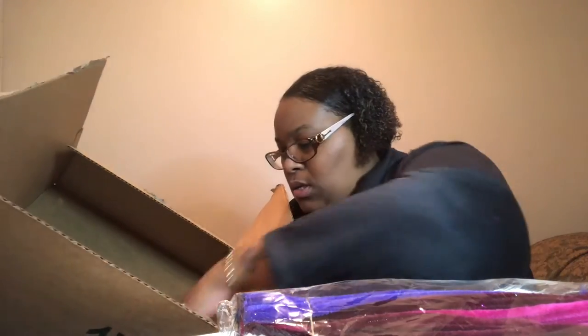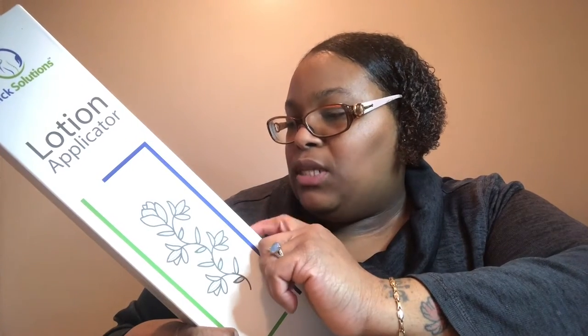Okay, let me go over some of this. First off, this is a lotion applicator. It is ergonomically designed with anti-slip rubber, easy to use for hard-to-reach parts of your body like your back and your feet. It's especially good for people who need to reach those hard-to-reach places. Personally, I got it for my legs, feet, and back so I don't have to bend down as much. This is how it comes.